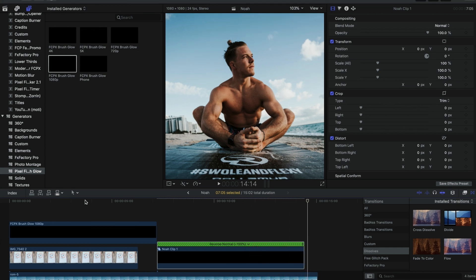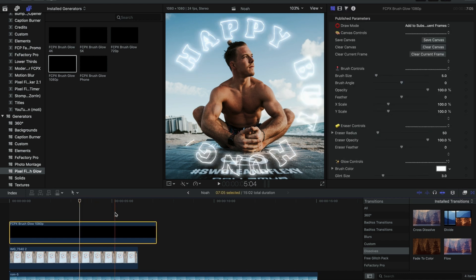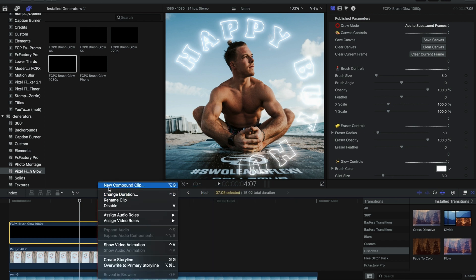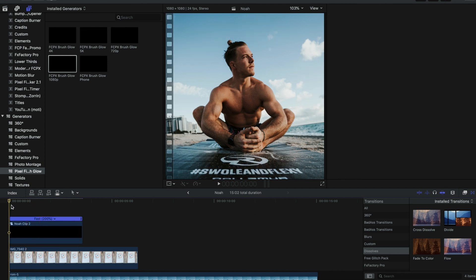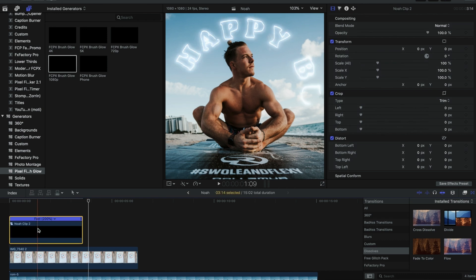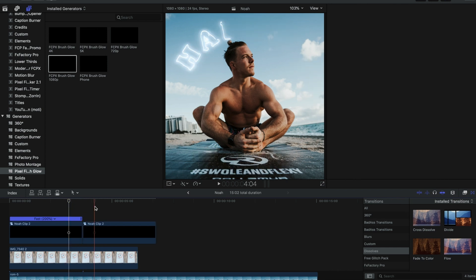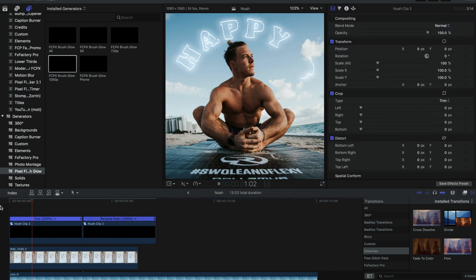I'm actually going to delete the second clip and speed this first one up — I'm not happy with how slow it's going. Again, we have to create a compound clip first to make any changes to it. Compound clip — speed it up by two. Might be too fast, let's see. I'm a lot more happy with that, that's better. So we're going to copy and paste that and reverse the second one. Reverse clip. Let's see — pause and reverse. Happy with that. Boom.